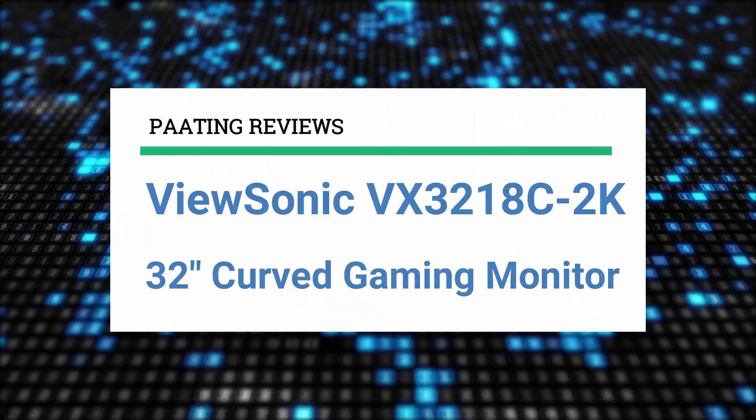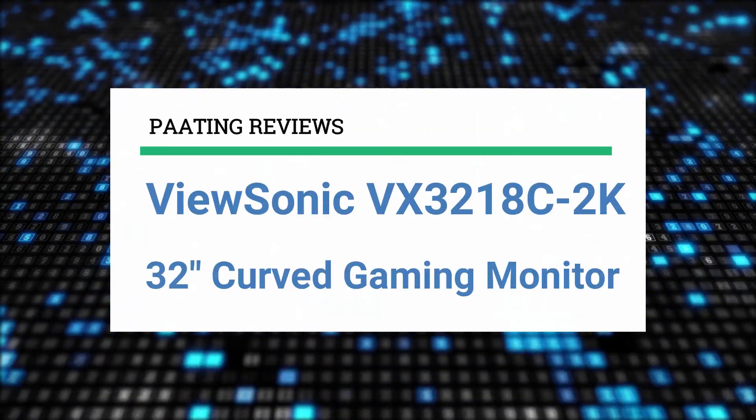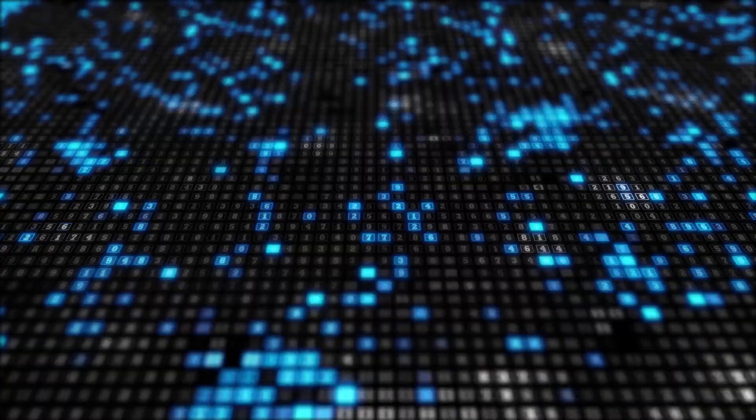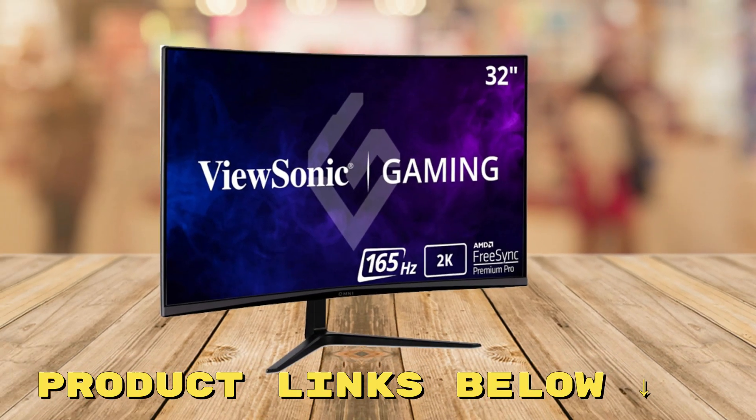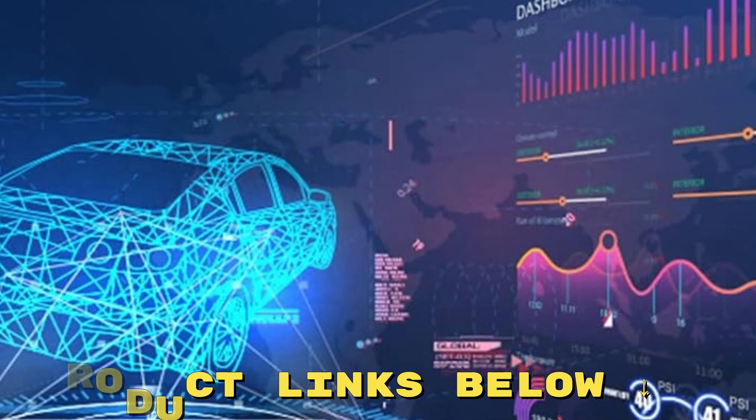I'll be reviewing the ViewSonic VX3218C-2K 32-inch Curved Gaming Monitor. If you're interested in exploring this monitor and grabbing it at an amazing price, be sure to check out the links provided below the video.